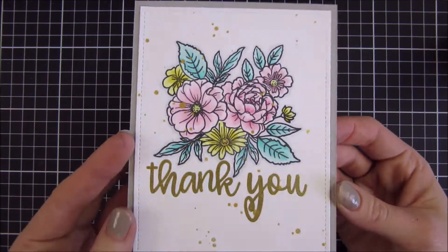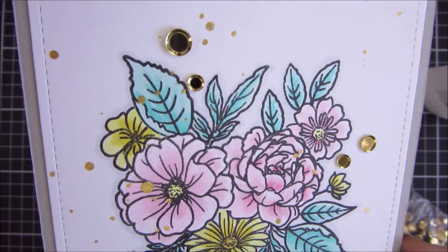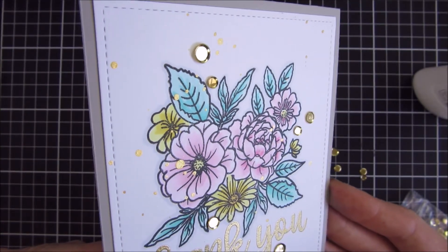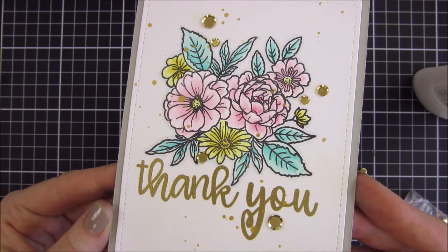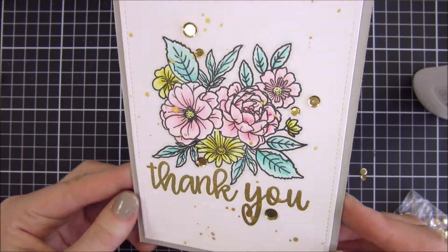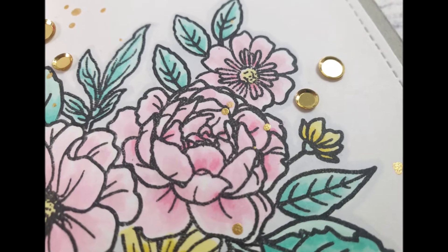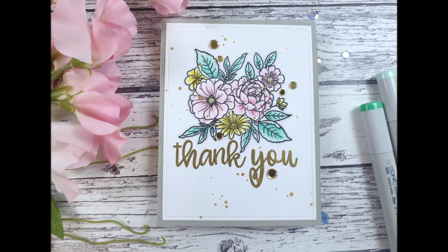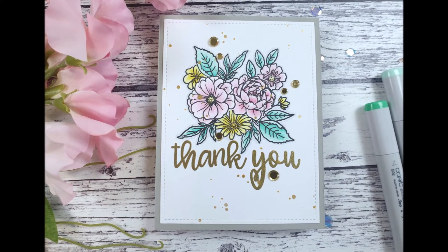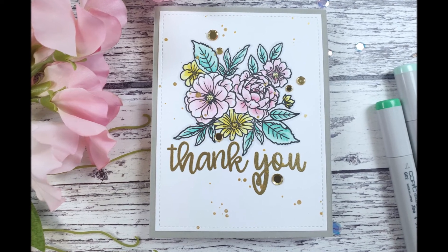To finish this card off and embellish it a little bit more, you can see that I used some gold sequins — I will leave links down below for them. I really like how the gold coordinates with each other because sometimes the gold shade is different, but I think all of these golds suit each other well. I hope you like this card — if you did, please give it a thumbs up and subscribe to this channel if you haven't done so yet. I will see you next time, bye!